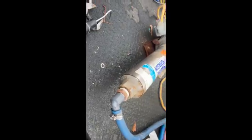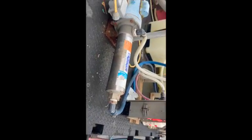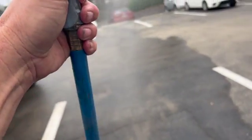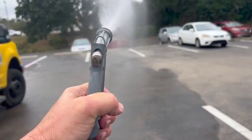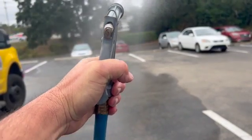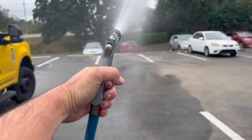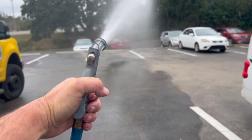We've got her reassembled here. We're going to plug in and see what's happening — and we'll get the air out of it.